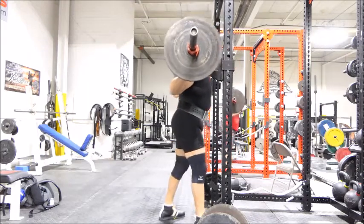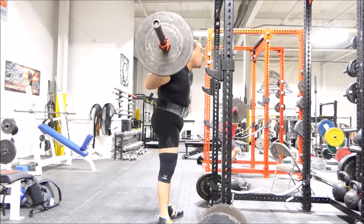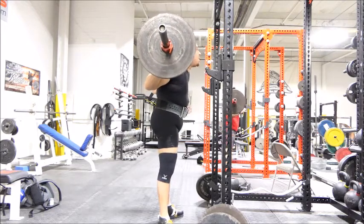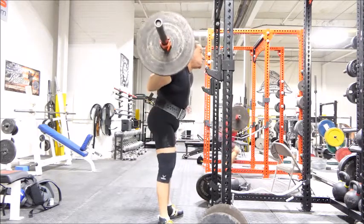Thank you for tuning in to the Forrest Production Powerlifting channel. My name is Lawrence Malcheff and this is the second peak, which is another five weeks of training where the weight gets a little bit heavier. Not too much though.